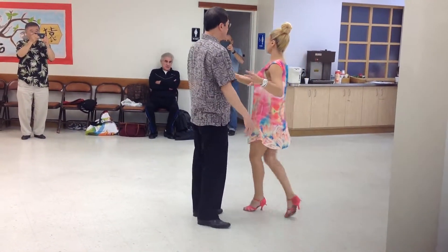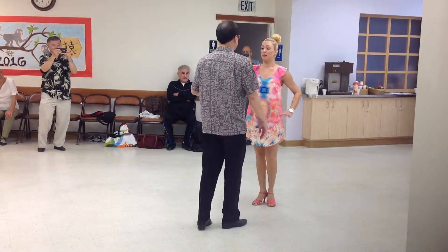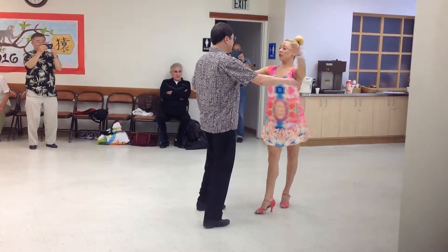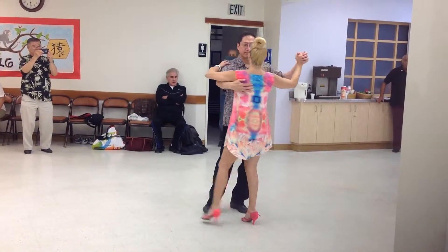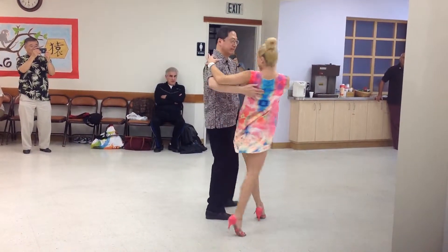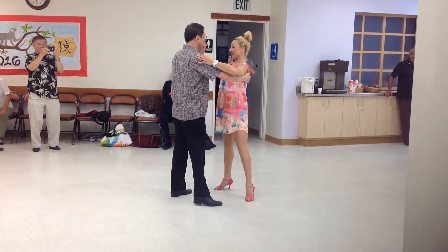Why don't we do this part really slow one more time — from the open break? So rock, step, cha-cha-cha, hook, step, cha-cha, one, rock, set, cha-cha-cha.